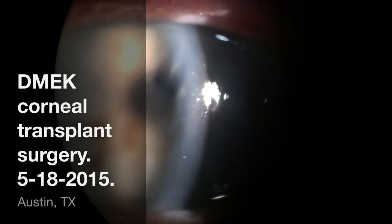Hi, this is Dr. Shannon Wong in Austin, Texas. I'm going to describe my early experience with Descemet's membrane endothelial keratoplasty, also known as DMEK.